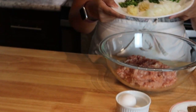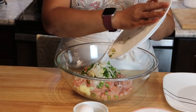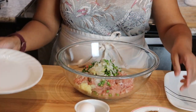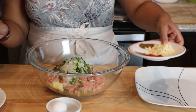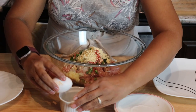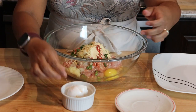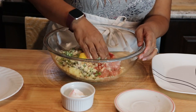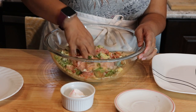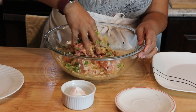I'm going to add all of the ingredients and mix this by hand. I have already washed my hands and all of these ingredients for the kofta are going in. I'll crack the egg in and then just mix everything nicely until all the ingredients combine.